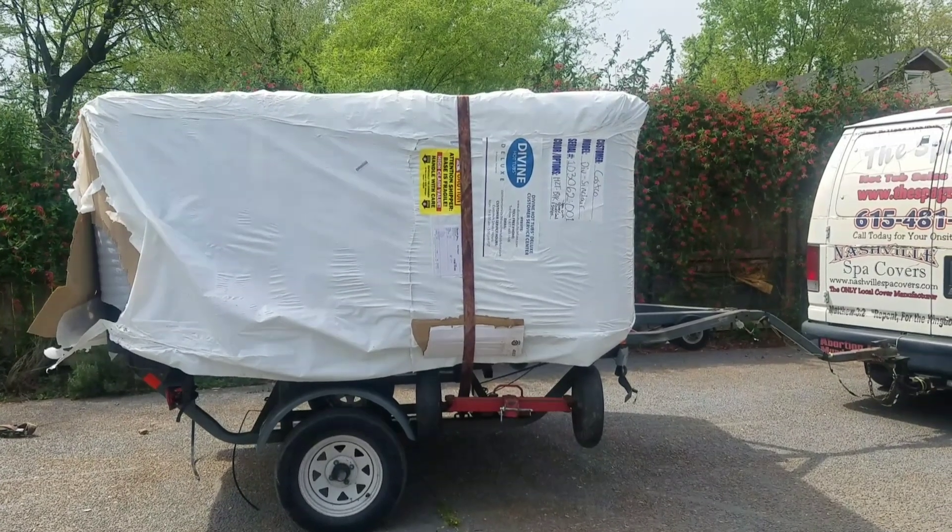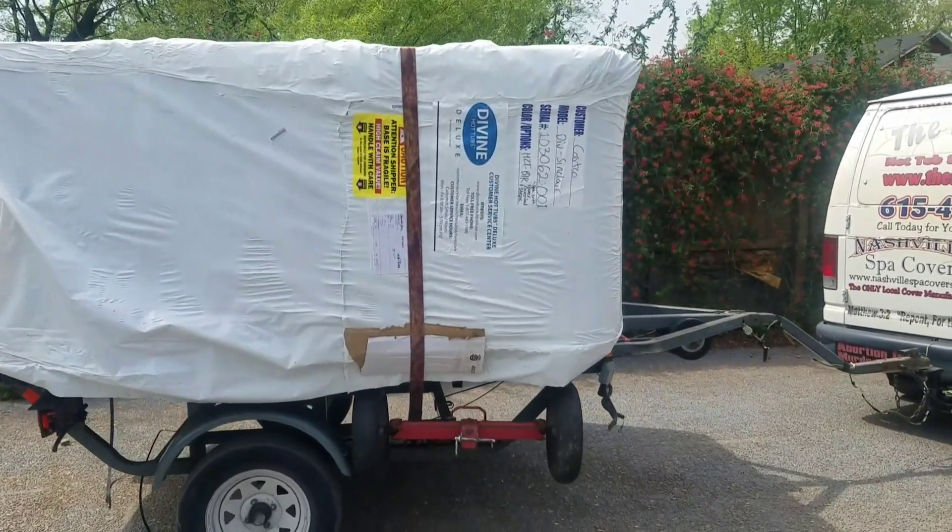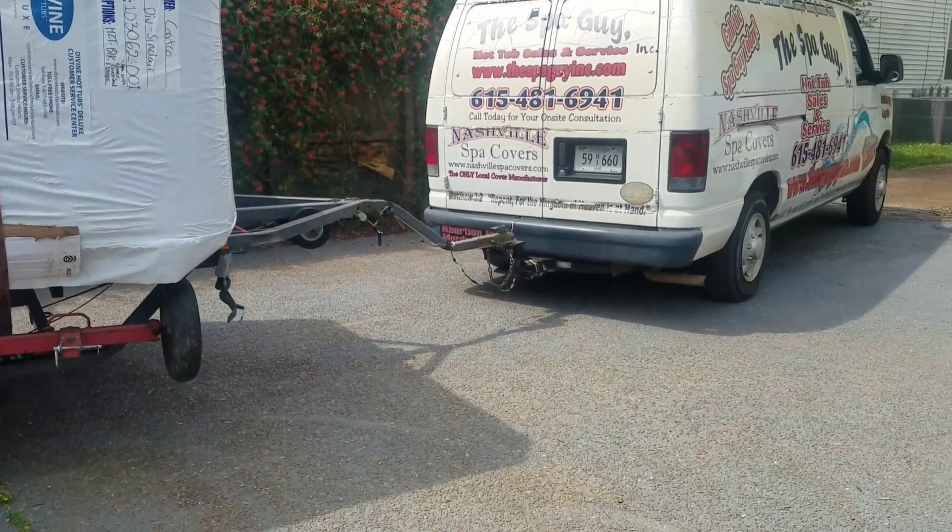Alright, so what I'm going to do is disconnect the dolly at the joint. I'm going to take this off and move it into position over here.